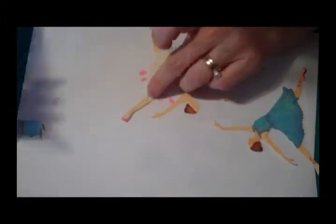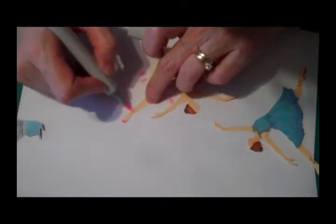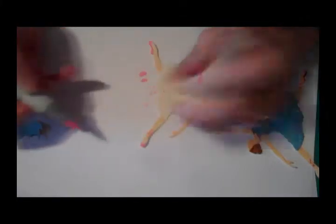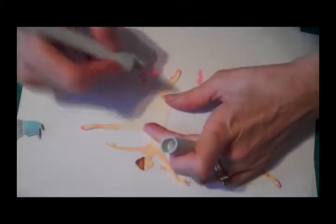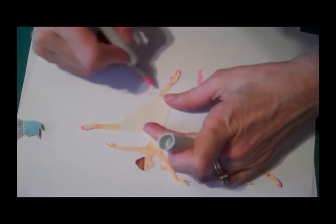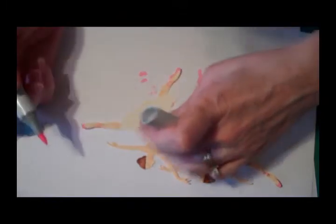The one thing about the ballet slippers is that they have the little crisscross, so let's do a couple of crisscrosses — just random ones, one, two, three, four — on each slipper. And there are her slippers.